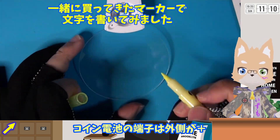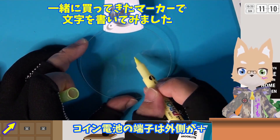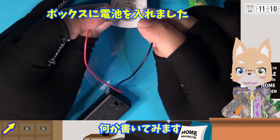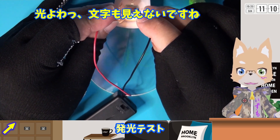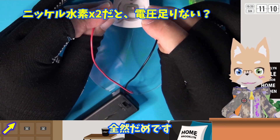電池の蓋を外してみます。コイン電池の端子は外側がプラスです。一緒に買ってきた水性マーカーで何か描いてみます。端子に電池をつなげてみて発光テストをしましたが、全然ダメです。